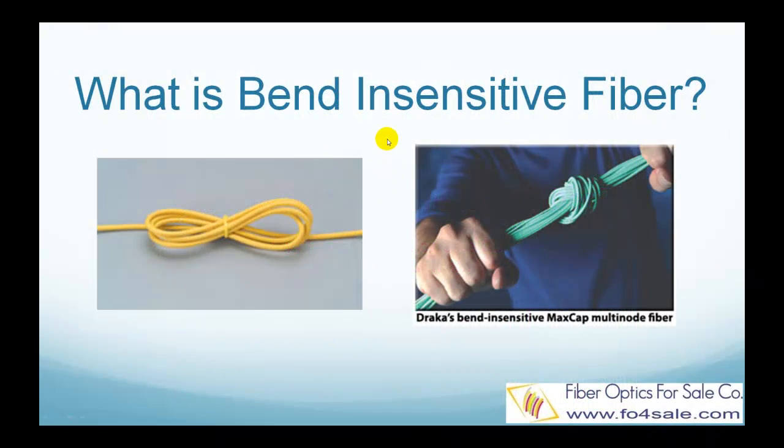Hello everyone, this is Colin from FiberOptics for Sale. In this video, I will explain what is bend-insensitive fiber, so let's get started.